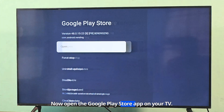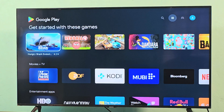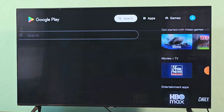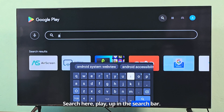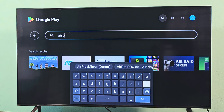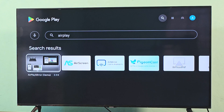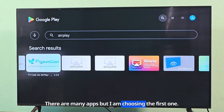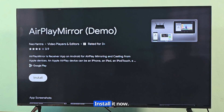Now open the Google Play Store app on your TV. Search for the AirPlay app in the search bar. There are many apps, but I am choosing the first one. Install it now.